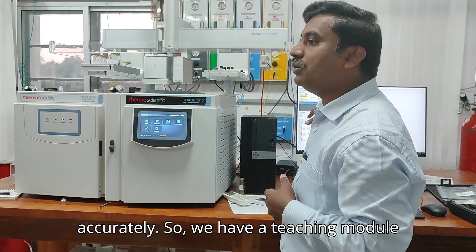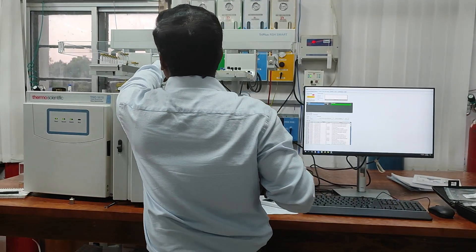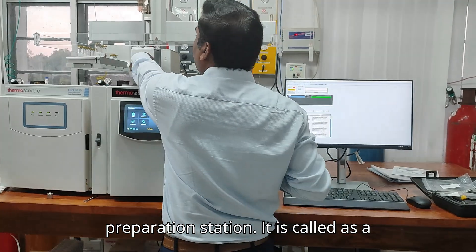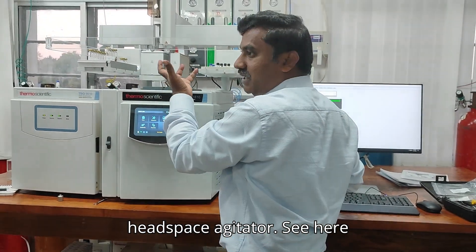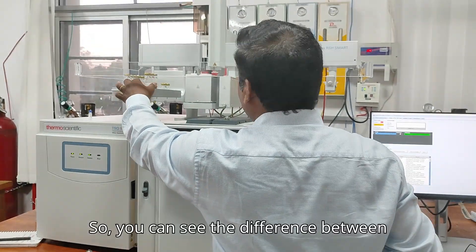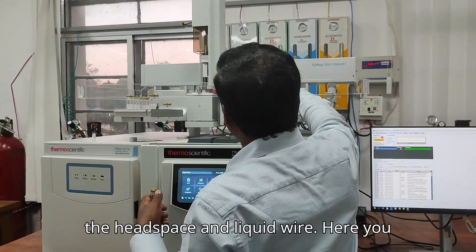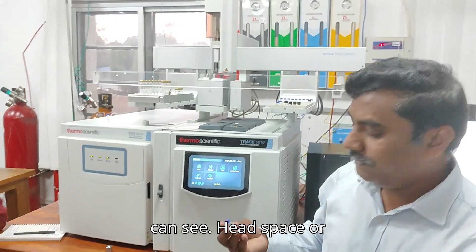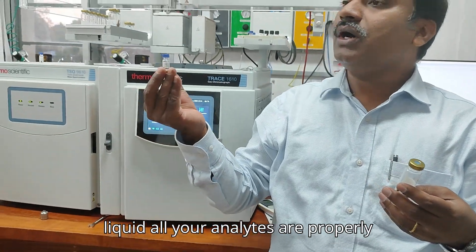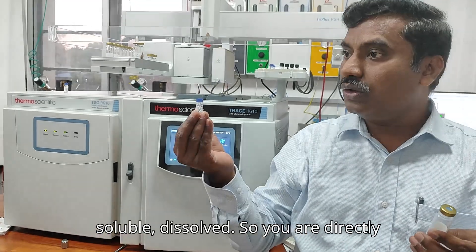We have a teaching module for positioning. Next, there is a sample preparation station called an agitator — this is a headspace station. You can see the difference between a headspace vial and a liquid vial. In the liquid injection mode, all your analytes are properly dissolved, and you are directly injecting one microliter of the solution into the GC system.